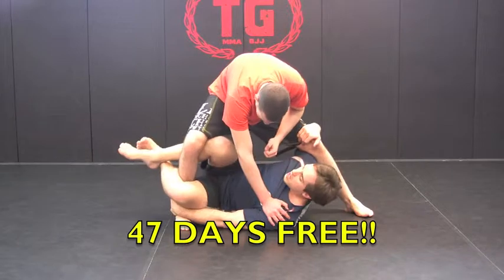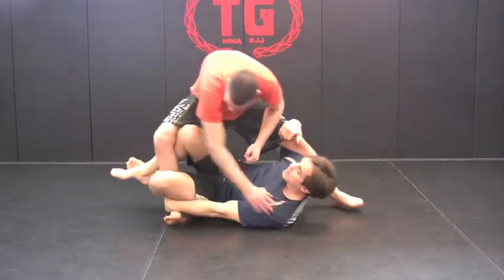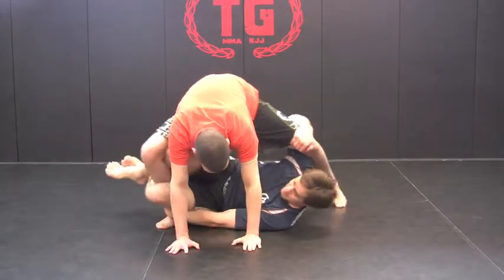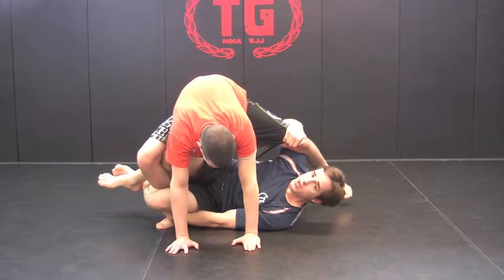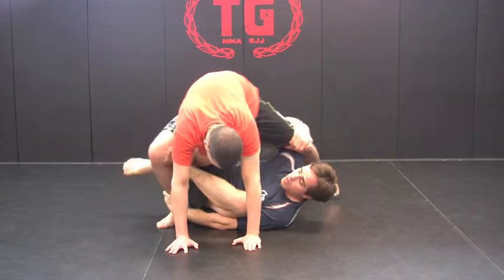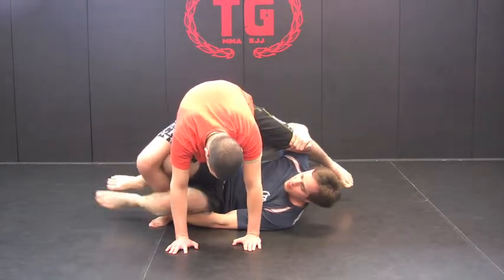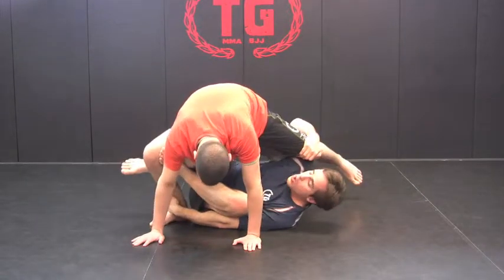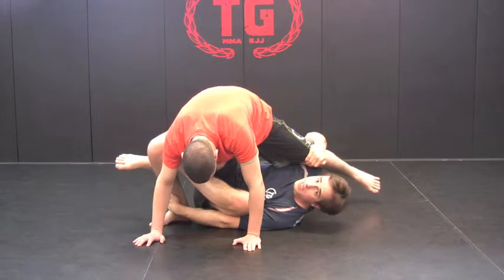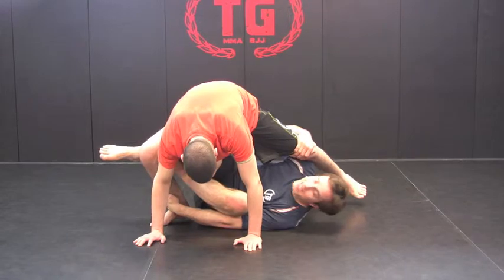Sometimes he won't be able to be swept this way, because he's going to bring his hands forward and I can't sweep him back. When that happens, what I'm going to do is take my left foot and bring it inside to his knee right here, and just put it on his knee. So I go from this locked position to my left foot being on his knee. Once that happens, I'm going to straighten my left leg and pull his left leg to create a kind of tension between his legs so that he can't slip off.